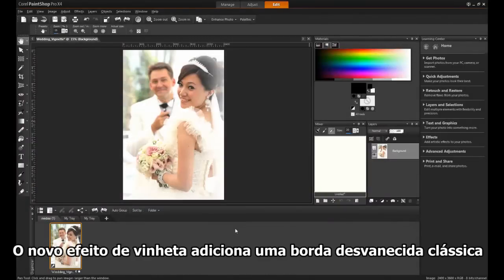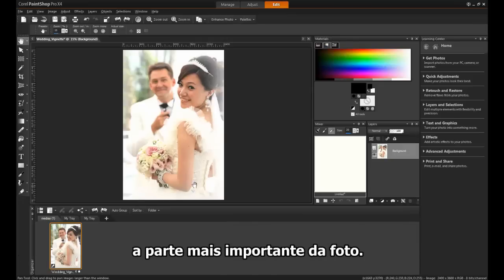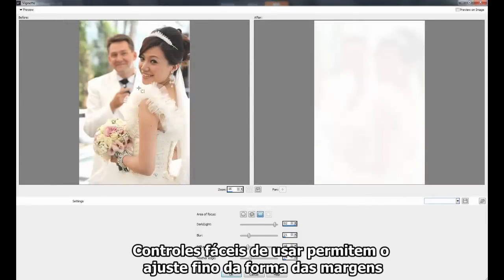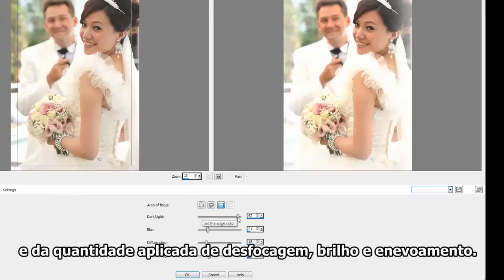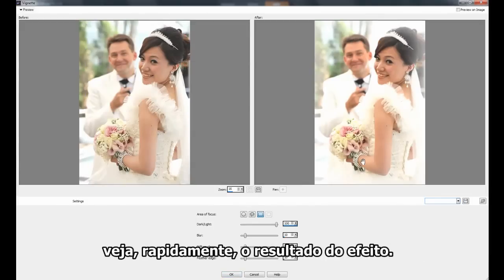The new vignette effect adds a classic faded border in either white or black so you can draw attention to the most important parts of your photo. Easy to use controls let you fine tune the shape of the edges and the amount of blur, glow and feathering applied. In addition, an instant preview lets you quickly see how the effect looks.